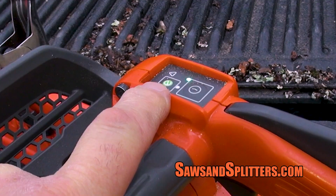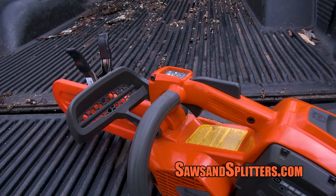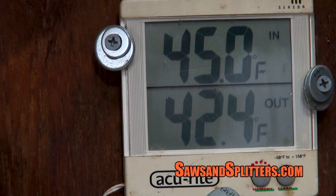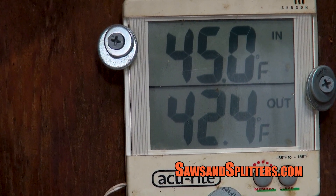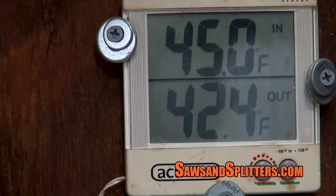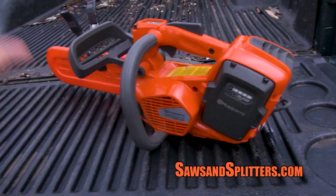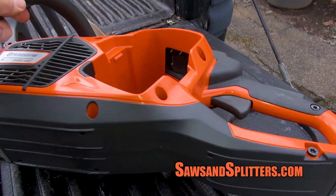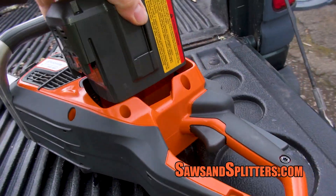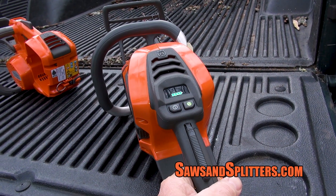I kept getting this flashing warning light which I couldn't figure out, because today is high 30s, low 40s. I store the battery inside now — the saw was in the garage but I didn't think it was that cold. I took the battery from this saw and put it into my 540i and the saw ran fine. I basically said I have no idea why the saw is blinking like this. So about halfway to the dealer I was like, well wait a second.